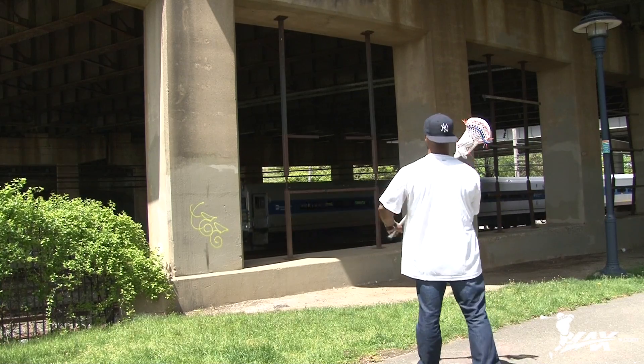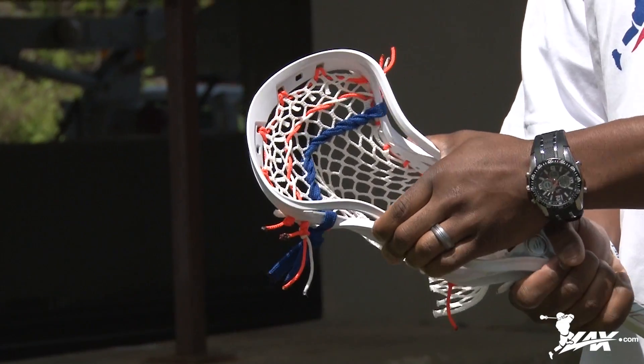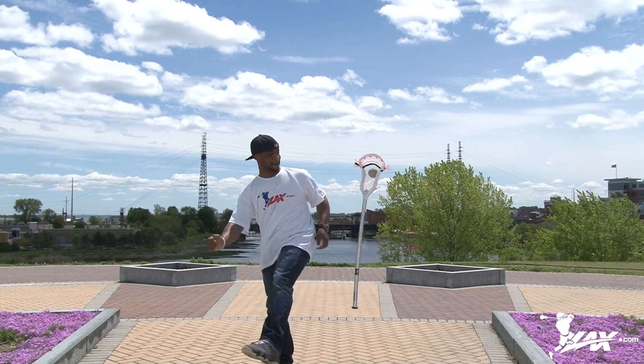I think the new Maverick Kinetic Lacrosse Head is meant for that outside shooter. It's lightweight, it's really durable, and one of my favorite features is that tension lock. For any outside shooter looking for an upgrade, make sure you check out the technology in the new Maverick Kinetic. I'm Brandon from LAX.com, where players get their gear.